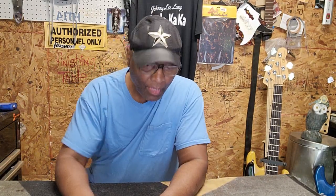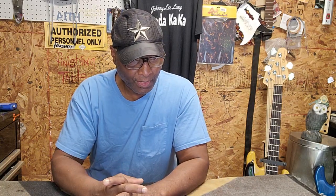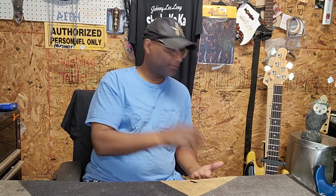All right, so look. Today I got these two basses in this week, and they are beyond amazing. I said that about all the basses, but I never had these kind of basses in here before. So I'm going to bring them out one at a time — two different videos.